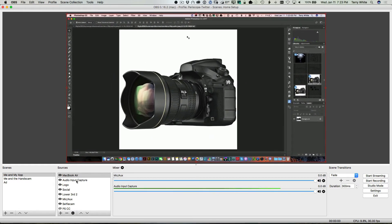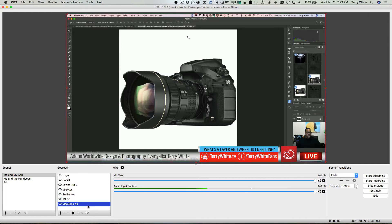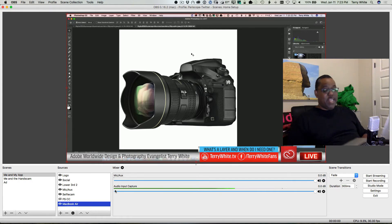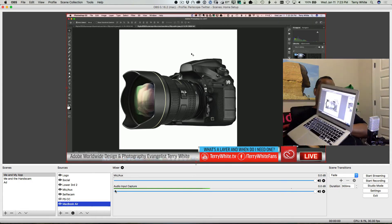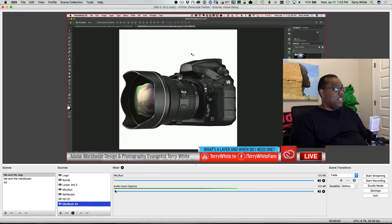It brought the feed in on top, but we can move it or drag it down on the Mac side in OBS so it becomes our rear window. Now you can see me navigating Photoshop — there's the camera image, and Photoshop on my MacBook Air is now showing through to OBS running on the other computer.